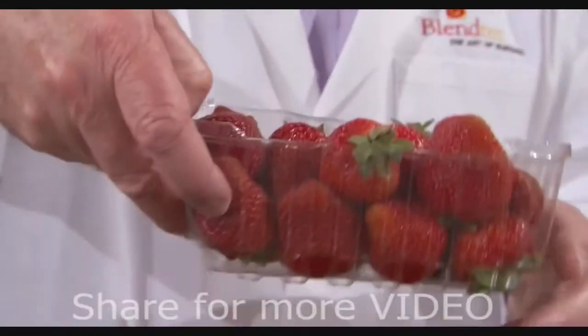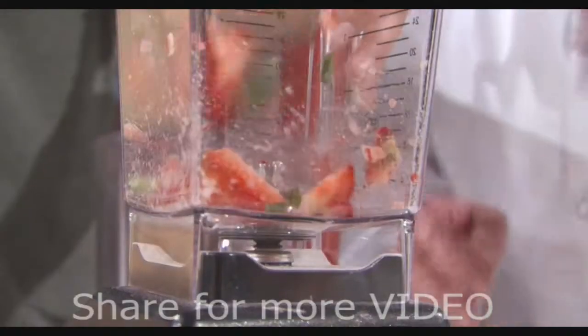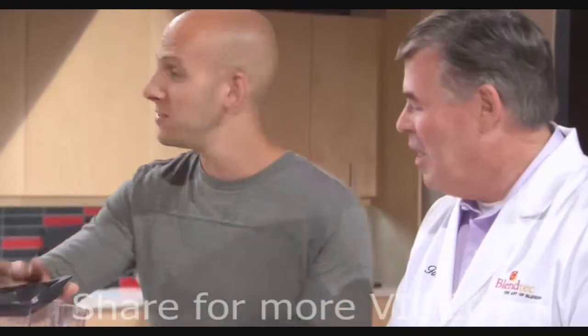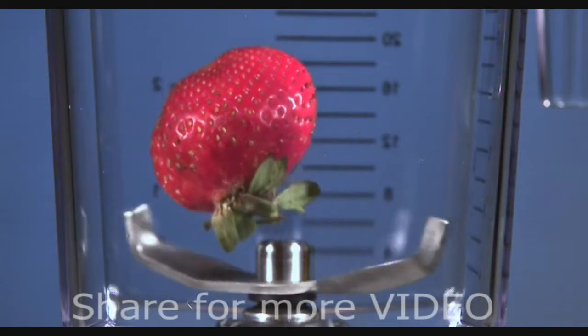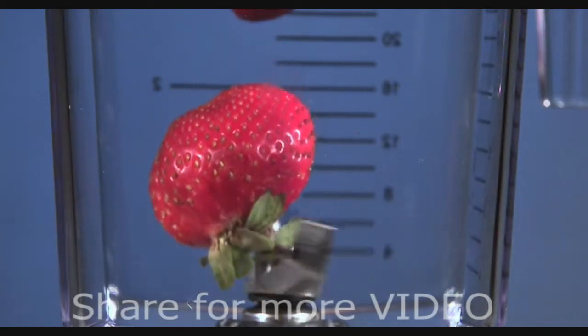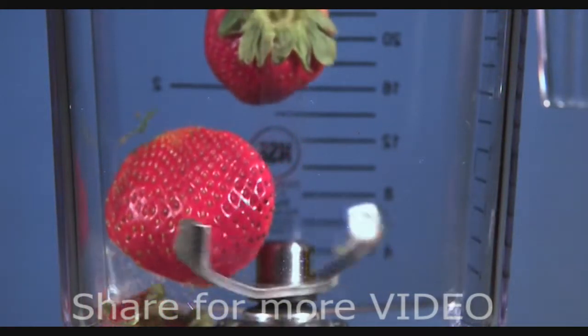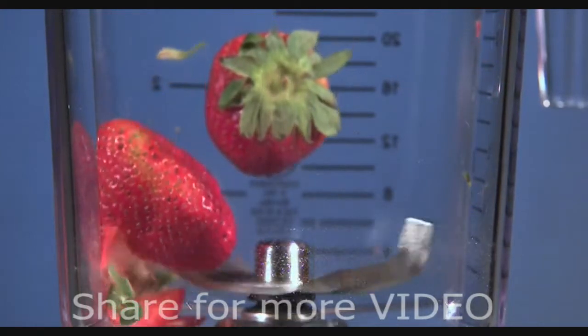Let's blend a couple of strawberries. Our cameras capture the strawberry's demise at 10,000 frames per second. It's a slicer and a dicer. Look how many slices — four, five, six — and there's the other one. This is fun.